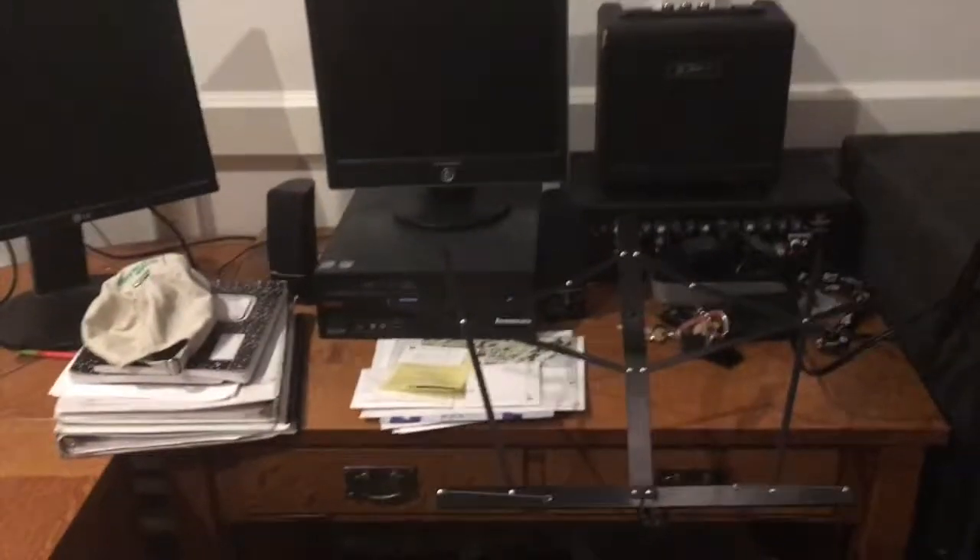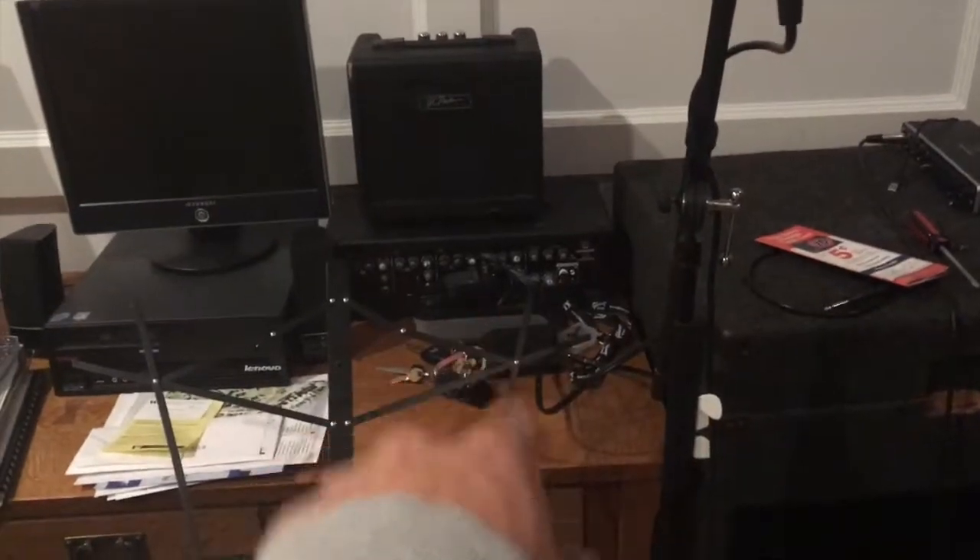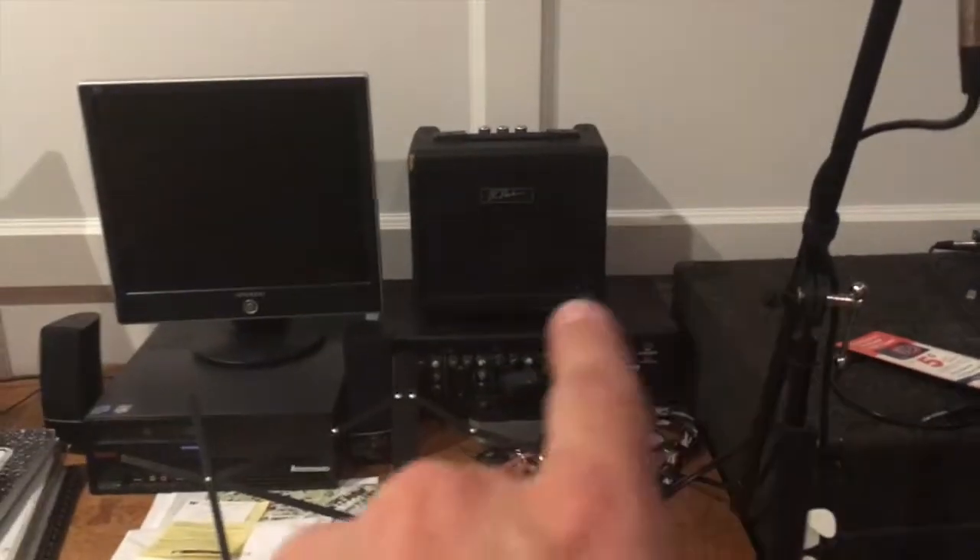Right over here we got my desk — it's my little home studio setup. Right now I'm running Ableton Live and just building backing tracks, but it's a little bit of a mess, so I apologize for that. Over here we got a little PA — that's where those speakers are hooked up — and then a little mini BC Rich practice amp.